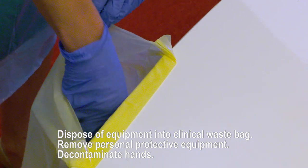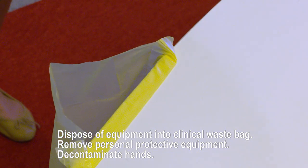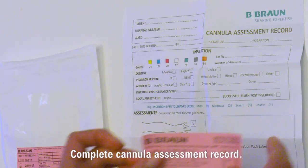Dispose of equipment into the clinical waste bag and remove gloves and personal protective equipment. Decontaminate hands and complete the cannula assessment record.